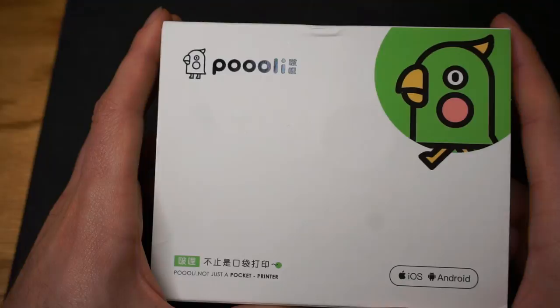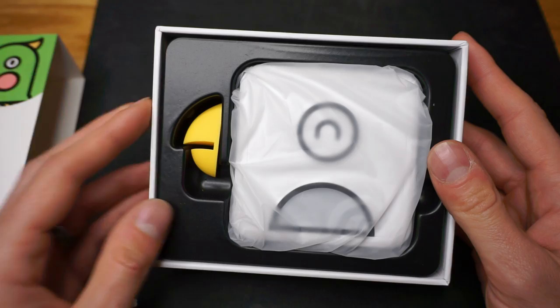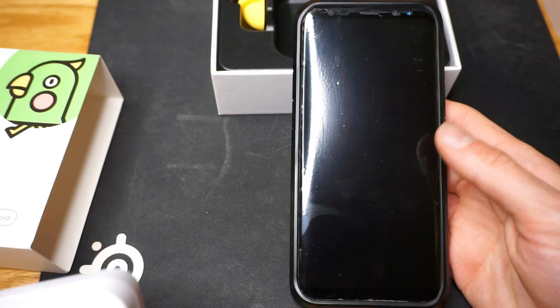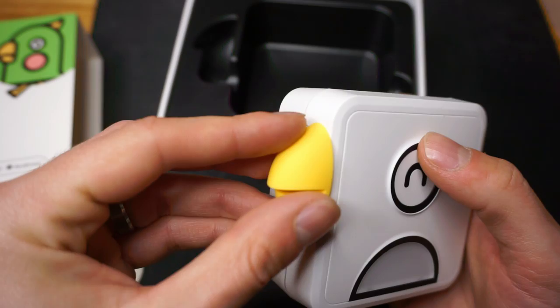My package came in about a week and a half. Let's go ahead and take it out of the box. Just forewarning, I have taken it out of the box already and fiddled with it. It's going to look kind of like a cute little bird, and the bird's name is Pooley. This is a Galaxy S8 Plus, and this is the Pooley Print, just to give you a size comparison. This is basically what it looks like, and then you've got the little magnetic beak.